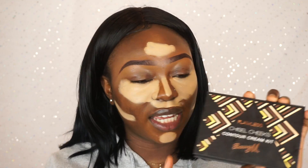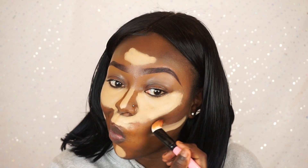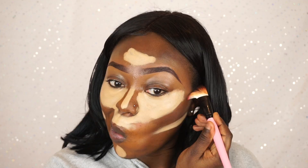So the technique is to get a really really light concealer and put it on places that you want to highlight. Then we're going to go in with a dark contour shade — I'm going to be using my Barry M Chisel Cheeks contour kit — and just contour the areas that you normally contour.